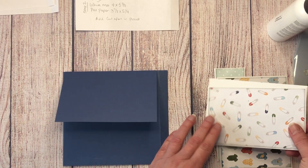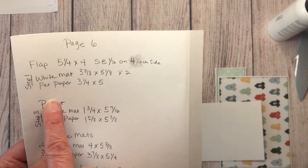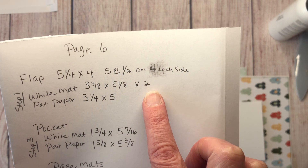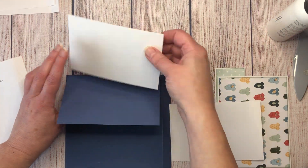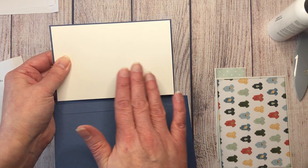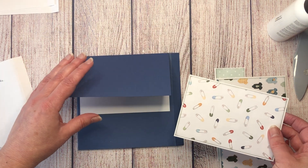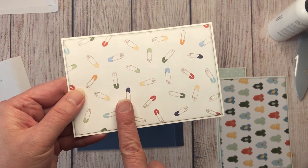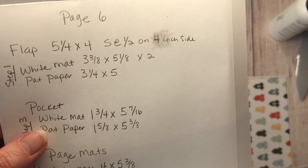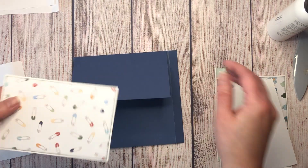Now mat the flap. The white mat for the front is three and three eighths by five and one eighth — cut two of those. For the inside of the flap, I'm using a plain white photo mat. The pattern paper for the outside of the flap is three and a quarter by five.